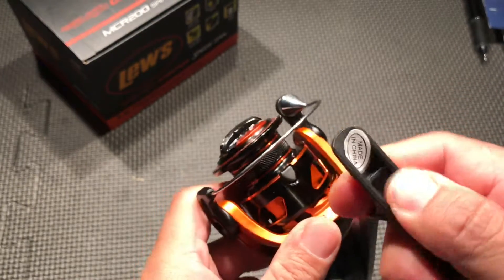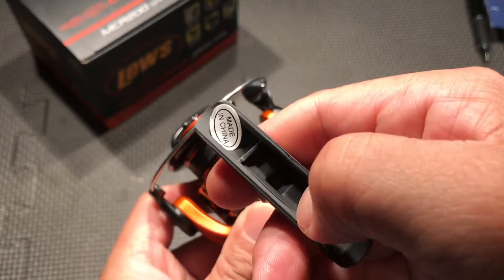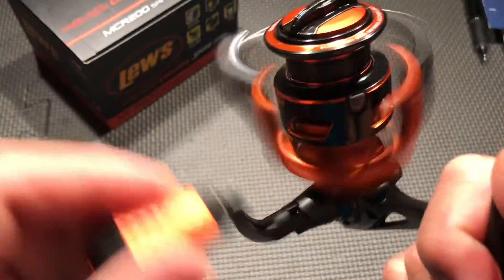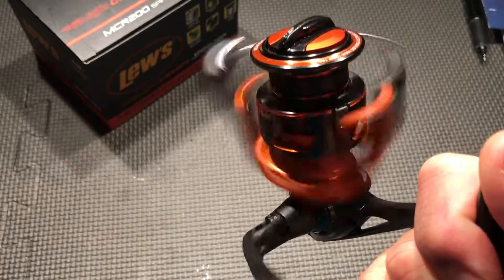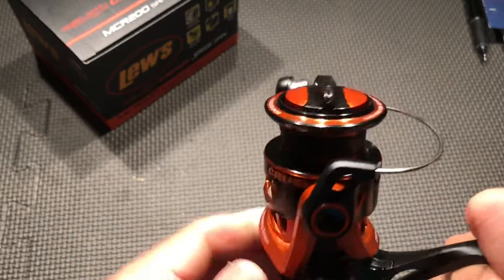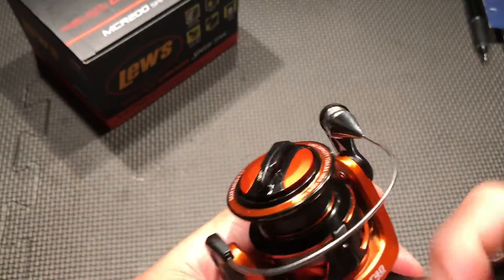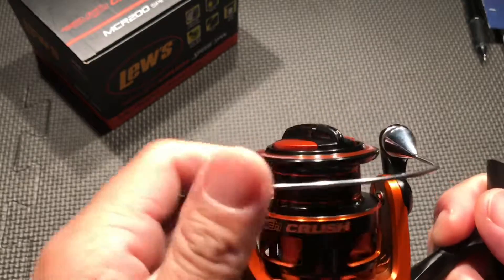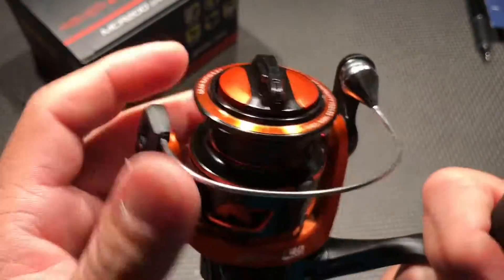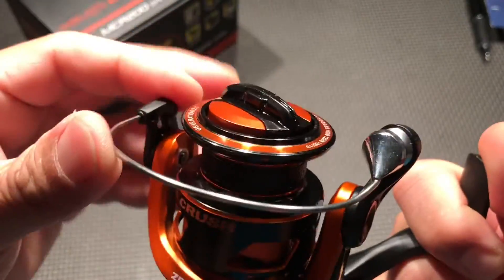Of course, made in China. This is some kind of hard plastic here — hollow for some reason. The spool is made out of anodized aluminum, it's braid ready, and this thing is stiff right here — takes some major force to open it up.